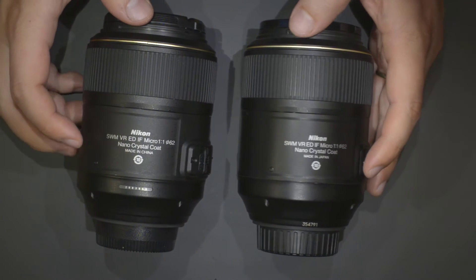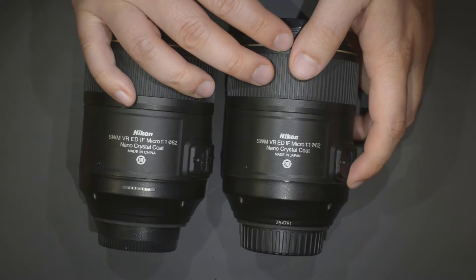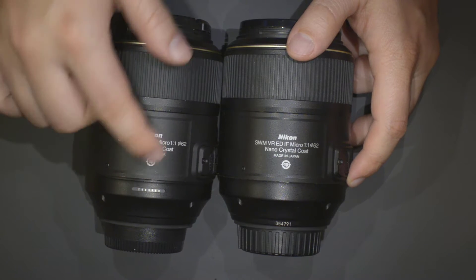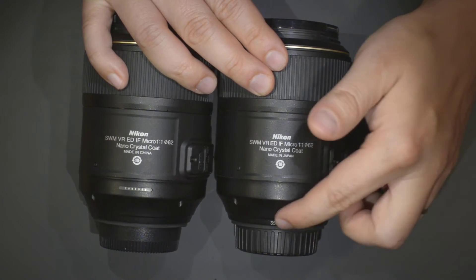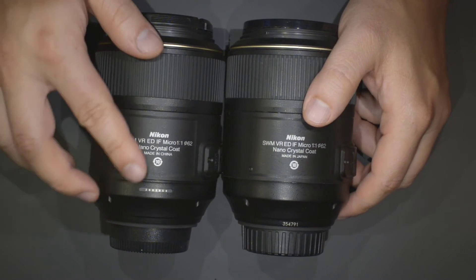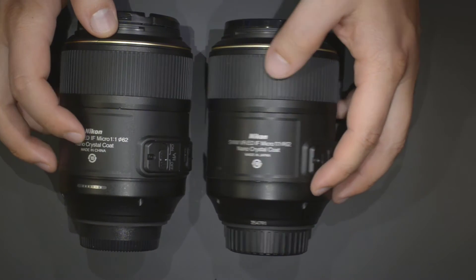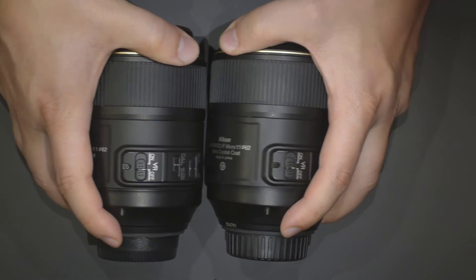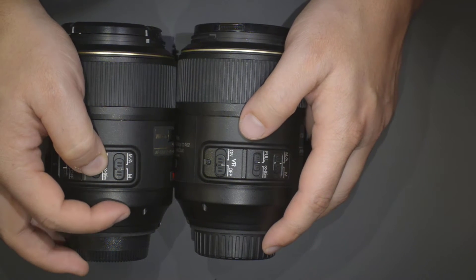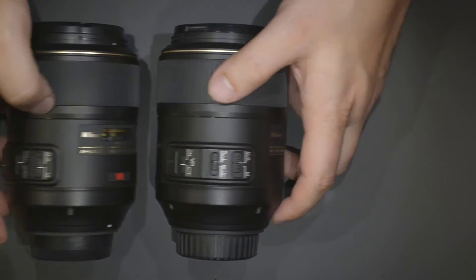I want to compare them in image quality, but first we're going to inspect the lenses visually to find the differences. The first obvious difference: on the China version the serial number is just a sticker, whereas on the Japan version the serial number is engraved and painted. Regarding the finish, I prefer the Japan version. The buttons look pretty much the same, even though I read somewhere that they are a bit stiffer on the Japan version.